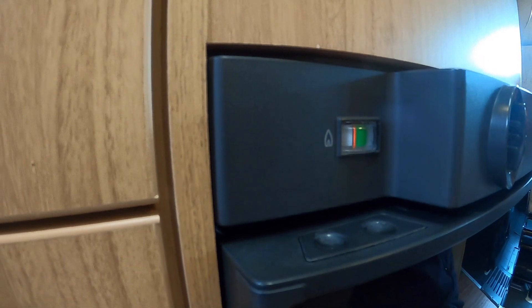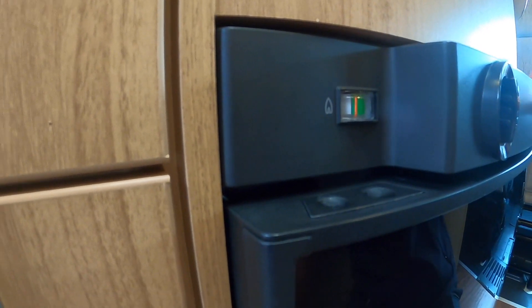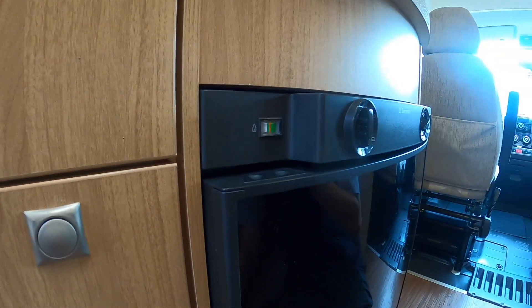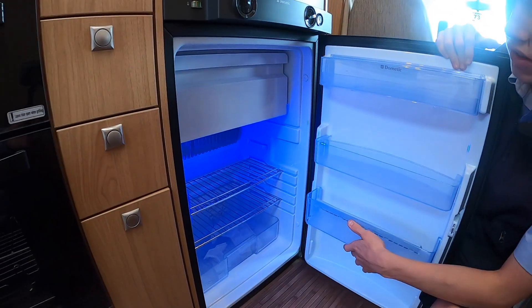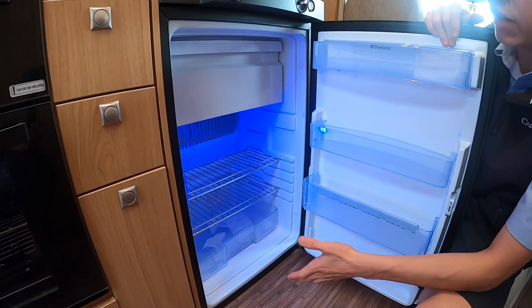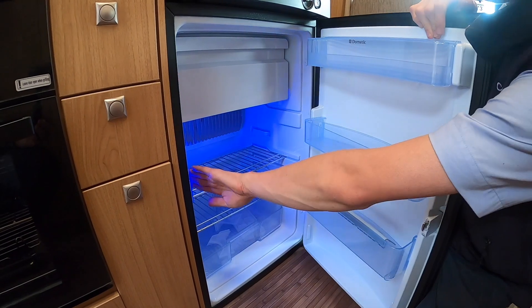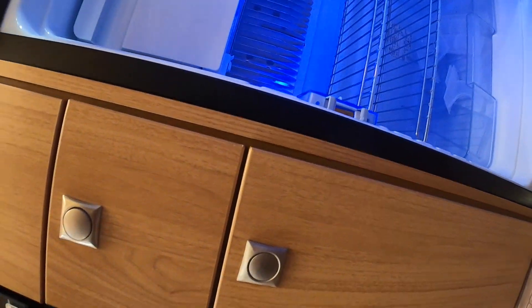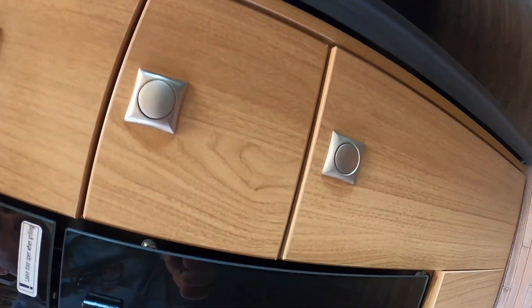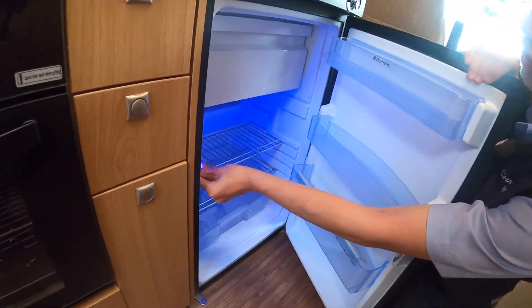If you haven't used the vehicle for a long time, it's always best to bring the gas through on the hob first and then your appliance will slowly start to light. Also when winterizing, if you clean your fridge out but don't want to shut your door — because you're trapping air in — just press here and pull the catch out. It will allow the door to not shut fully and allow ventilation in and out to stop any smells and mould growing in the fridge.